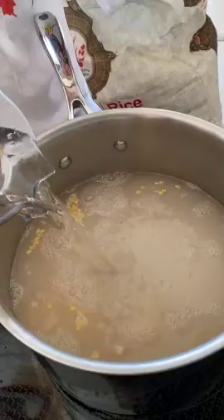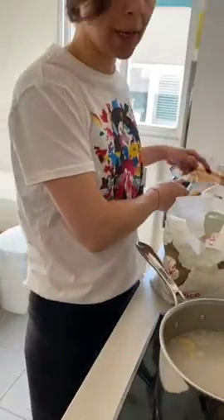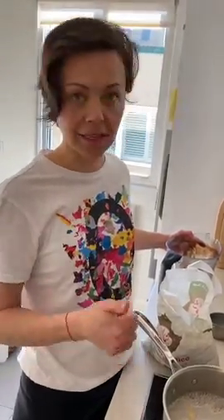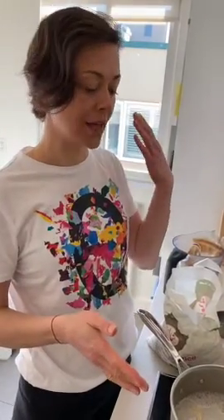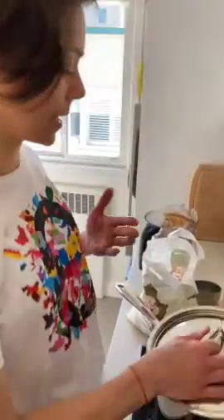This is a simple recipe, but the one thing you will need to do is soak the beans and rice — preferably for 24 hours, but at least eight hours. If you get this ready first thing in the morning, by dinnertime you'll be ready to cook. Mix equal parts beans and rice, cover with water, put a lid on it, and let it sit for at least eight hours.